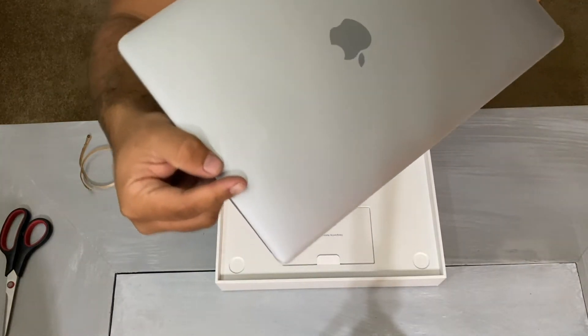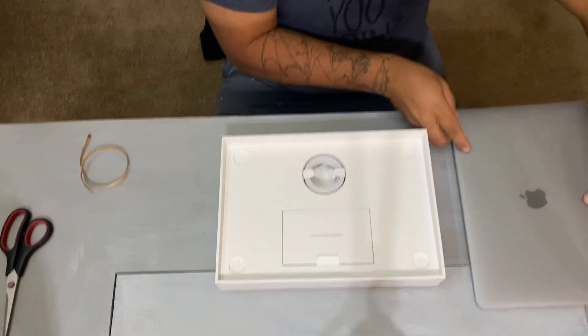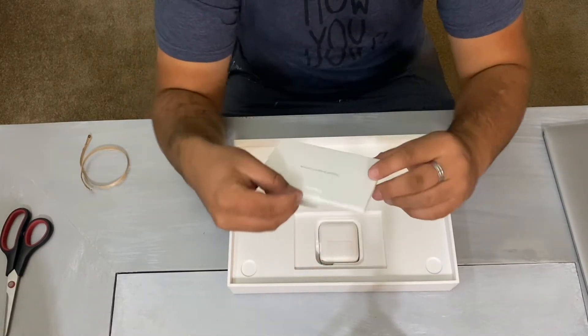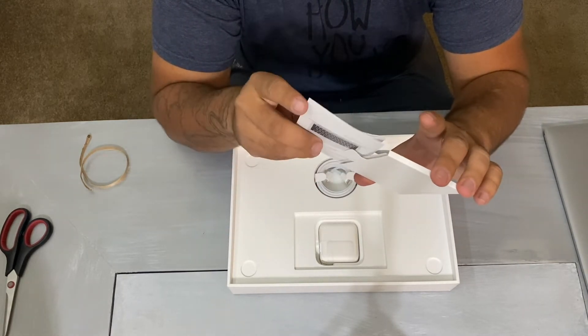Oh my god, this thing is slim — it is so thin. I love it. Look at that, just look at that. It's a beautiful piece of machinery.